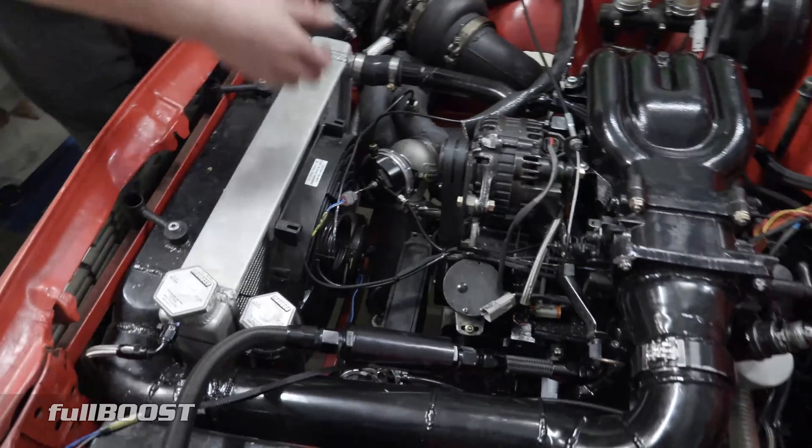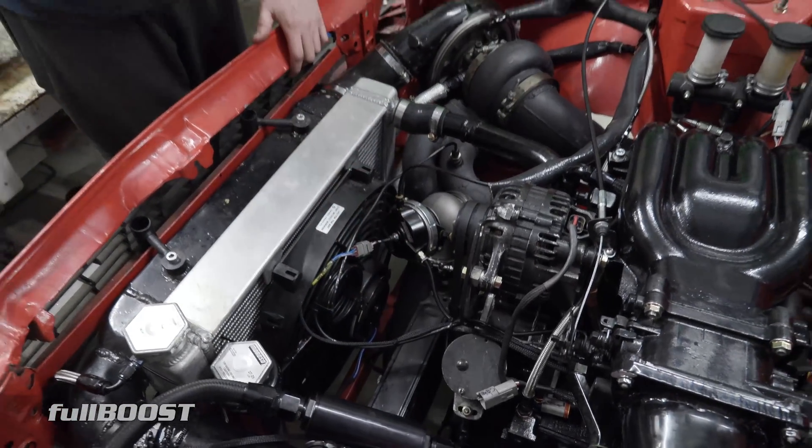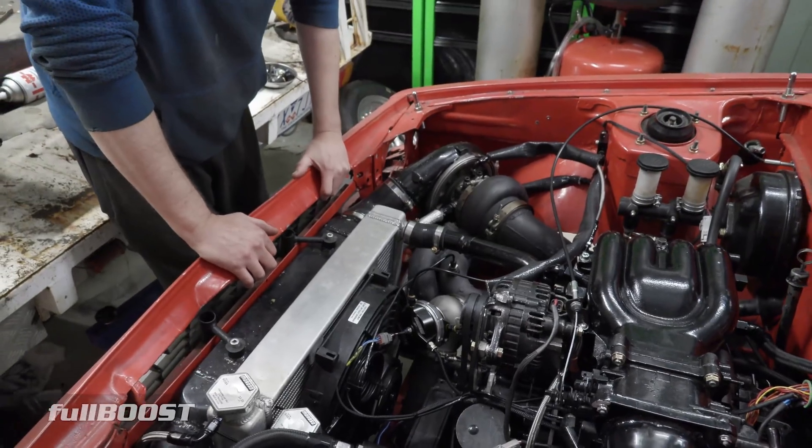Oil cooler's the same. Ignition system is different. So I've got MSD coils and we've got the FuelTech FT Spark 4 on there.